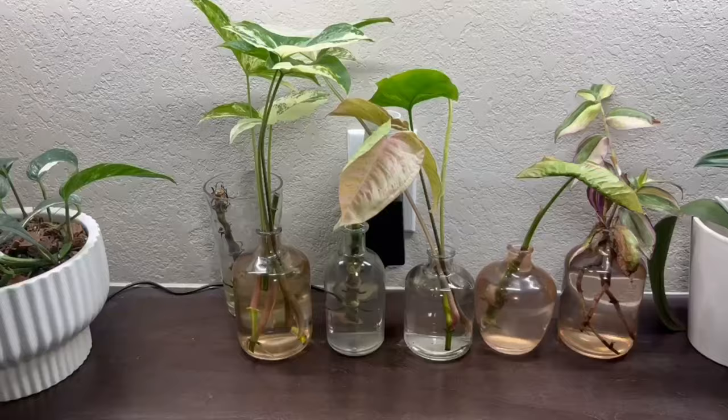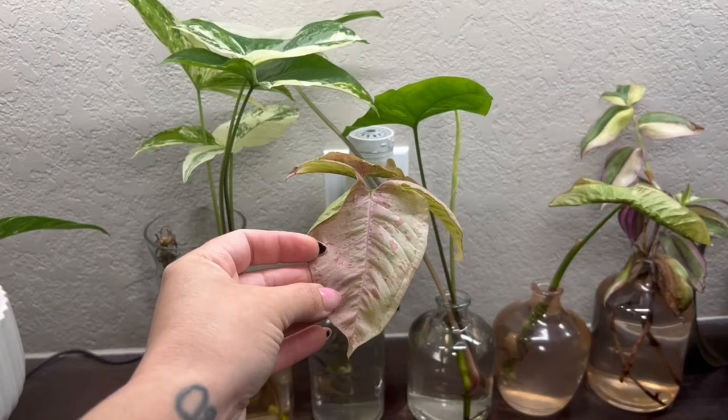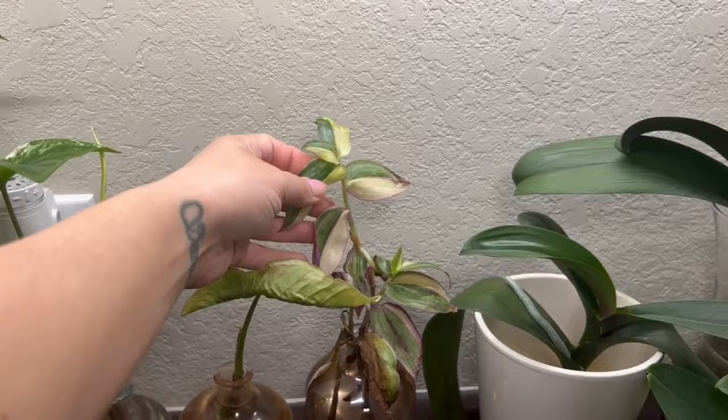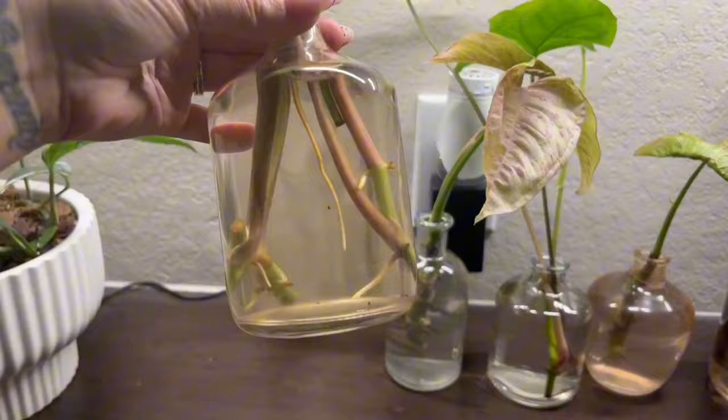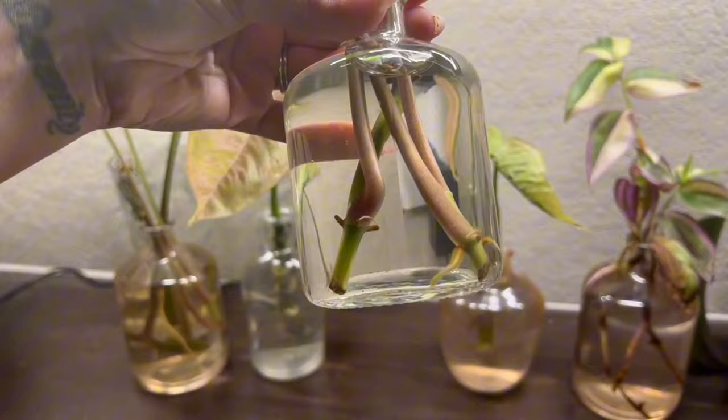In these vessels I have my propagations in water. This one is my pink spot syngonium, these are my variegated syngoniums — white and green — and then I'm also propagating some of that tricolor Tradescantia, and another pink spot. Look at those roots — these are ready to be potted, I just need to find a bigger pot. Beautiful, beautiful roots. I need to change all this water out.